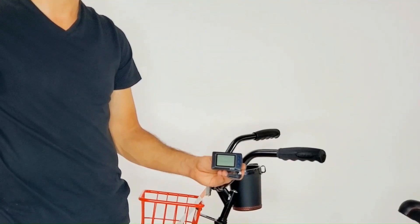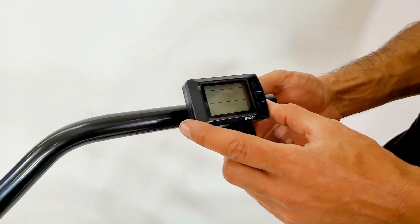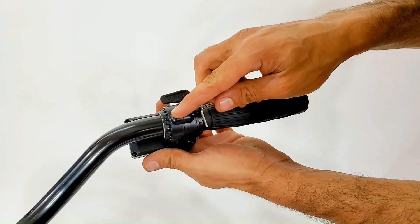Install your LCD wireless display. Remove any accessories you may have from the handlebars and slide in your LCD display. Add your handlebar grip back on and tighten the LCD bolt located in the back.